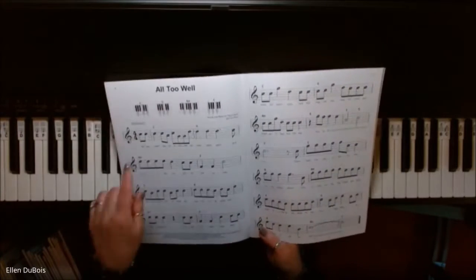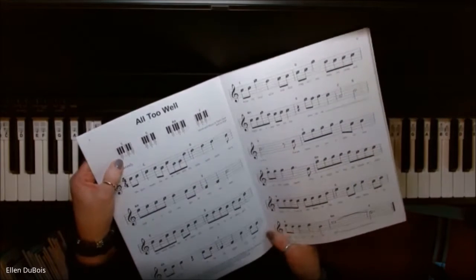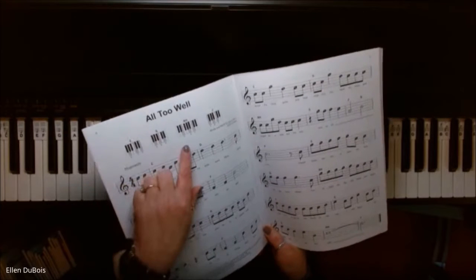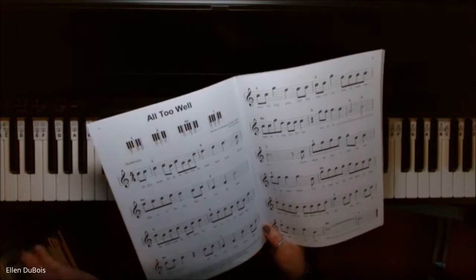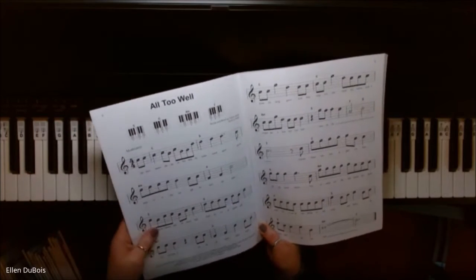Now what this book does is it gives you chords. I don't know if you can see them, but up here, this is what your left hand would be playing, and it shows you exactly where to place your fingers for the chords. And this first song in the book is called All Too Well.